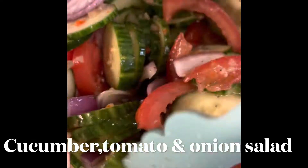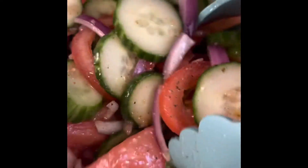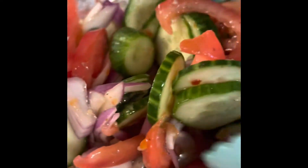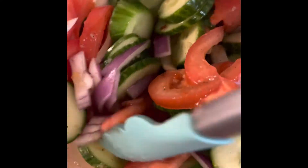This is my cucumber, tomato, and purple onion salad, guys. An Italian dressing with some black pepper. Put this in the fridge and let it chill.